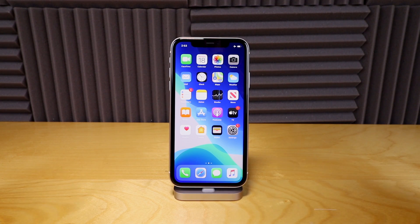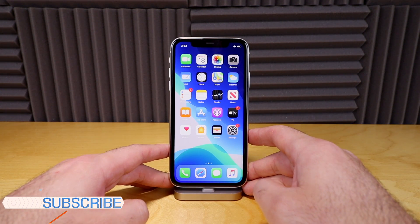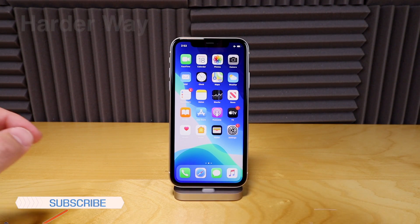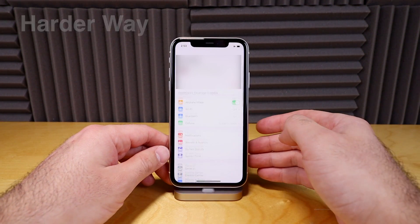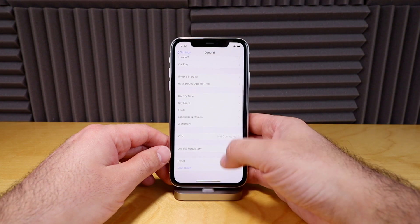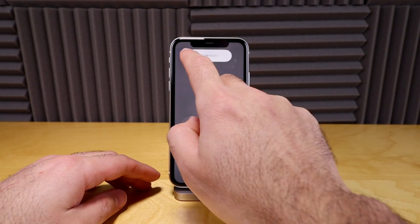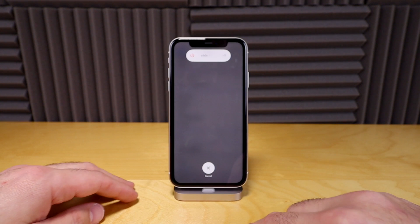So how do you shut your phone off? A lot of people can't figure it out. There are two ways to do it and I'm gonna tell you both ways. The first way is to go into your Settings, go into General, and go down to Shutdown, and then you would just slide to power off.